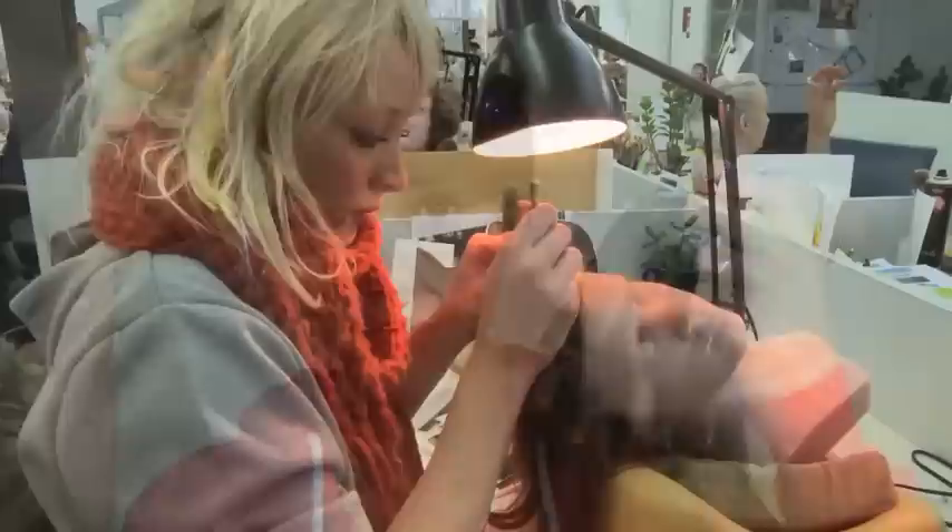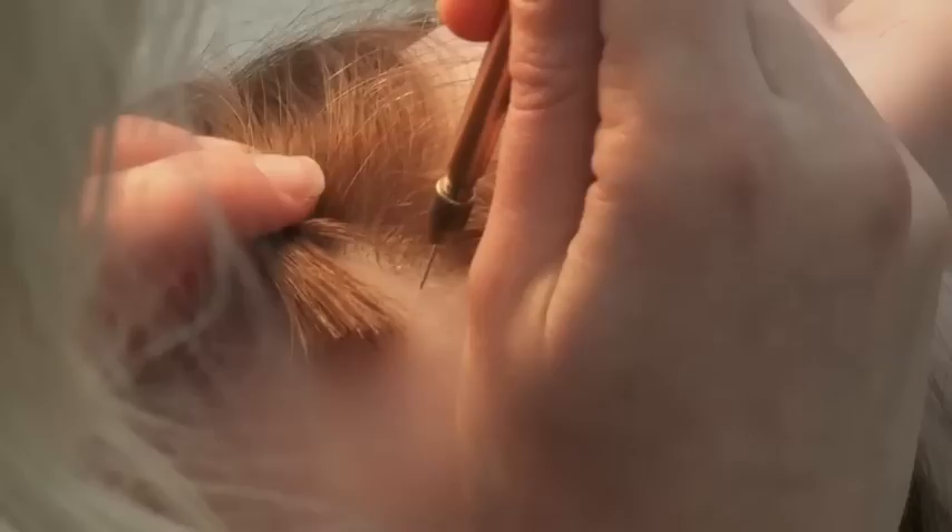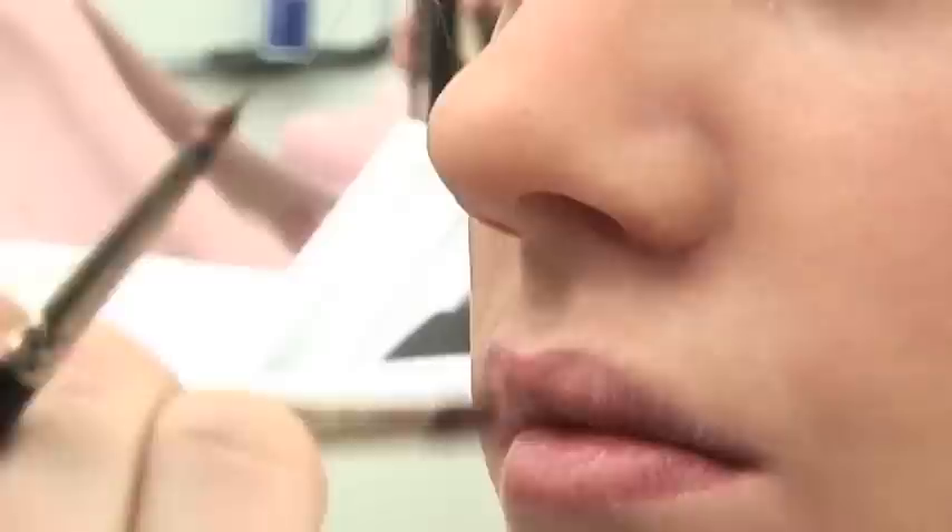Then came the really fun part — my hair. The Tussauds team not only matched my exact color by blending together different tones and highlights, but they paid so much attention to where every strand fell. Each strand is inserted one by one, and then they cut and style the hair.